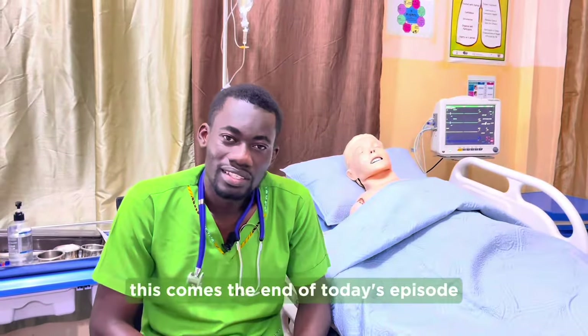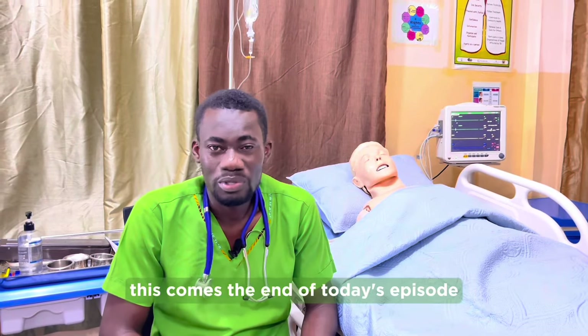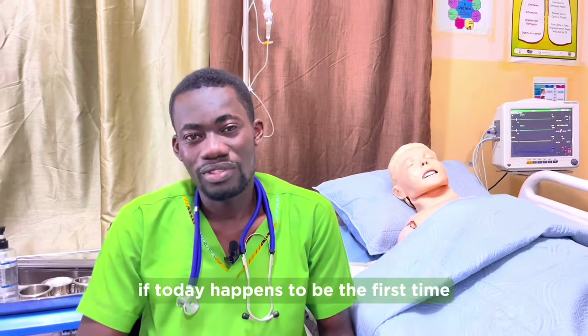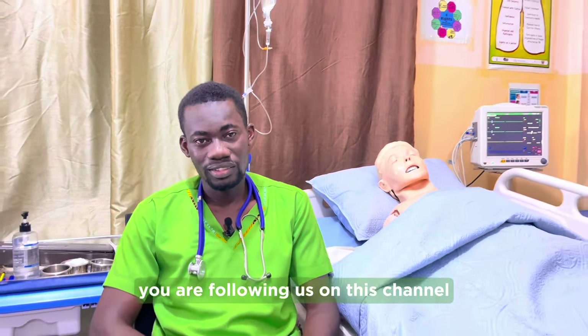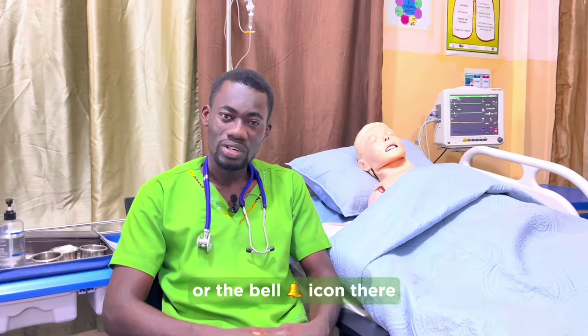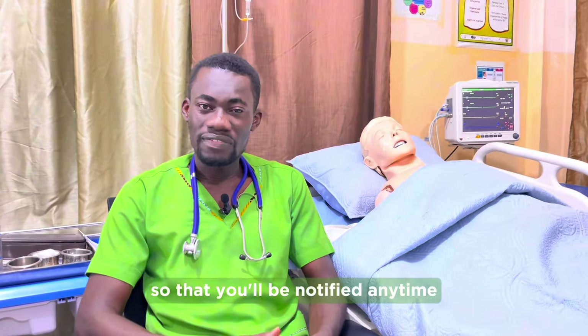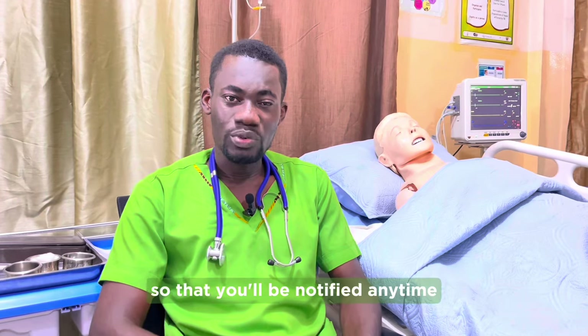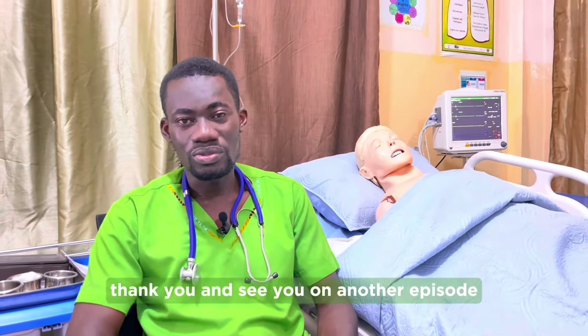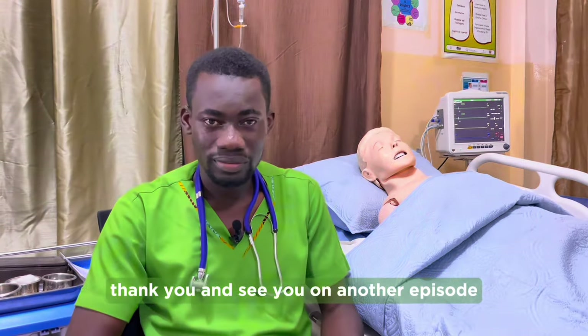This comes to the end of today's episode. Don't forget to hit the subscription button or the bell icon so that you'll be notified anytime we release new content. Thank you, and see you on another episode.